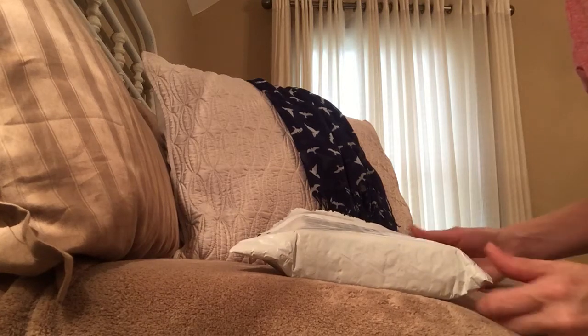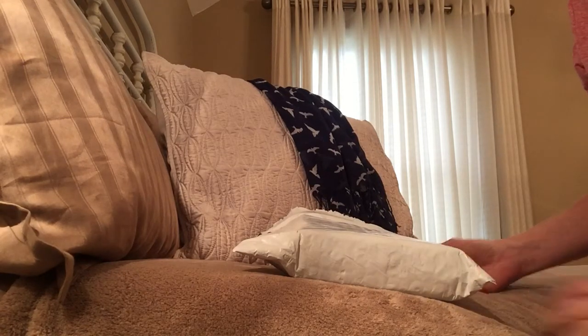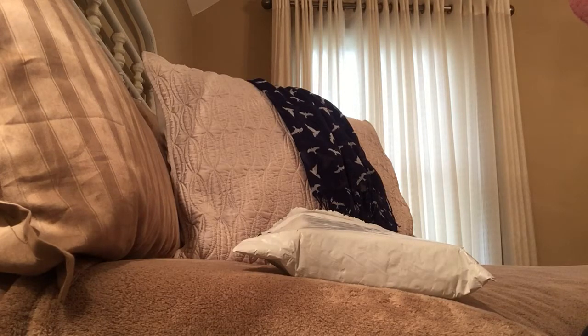Welcome to my channel. Today I'm going to be doing a quick unboxing of the new Rachel Cruz envelope wallet cash system. If you're not familiar with who Rachel Cruz is, she is Dave Ramsey's daughter. She has just created her own cash envelope system wallet, which I normally use just clips in my wallet.